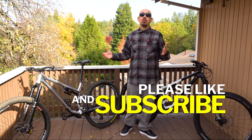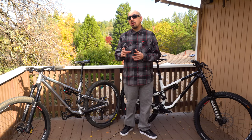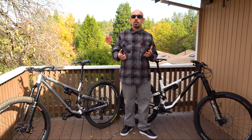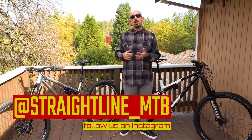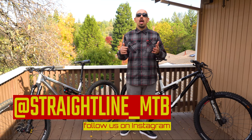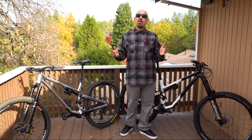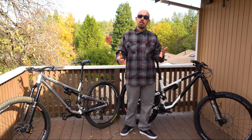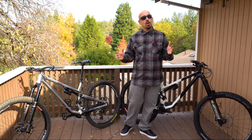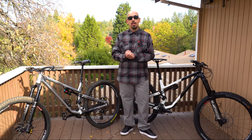Common Sale makes great bikes — thank you for joining me. If you want a daily dose of Straight Line MTB, follow us on Instagram at straightline_mtb and on TikTok. Visit straightlinemtb.com, let us know your questions below, and don't forget to subscribe to the channel. Like this video and tell some friends — we'd really appreciate your support.